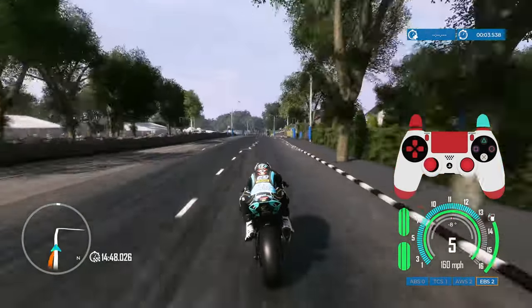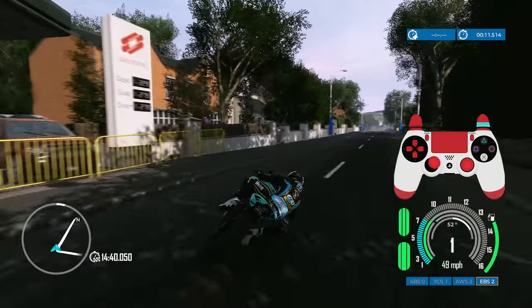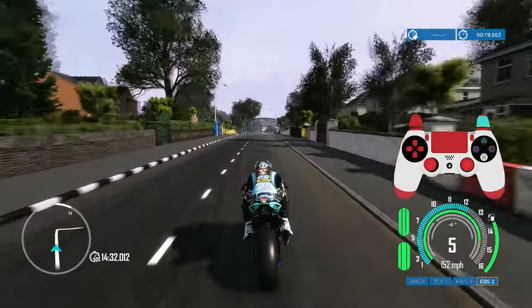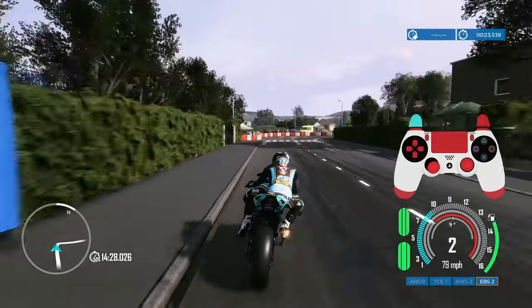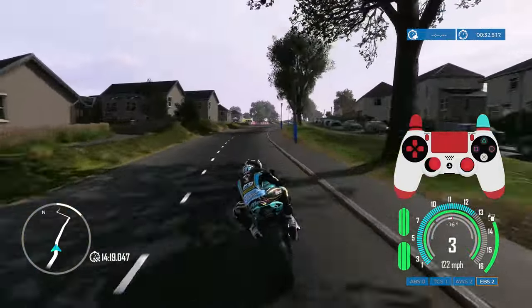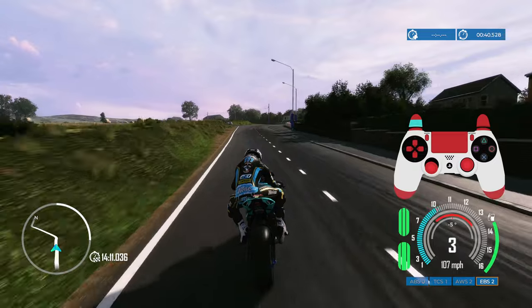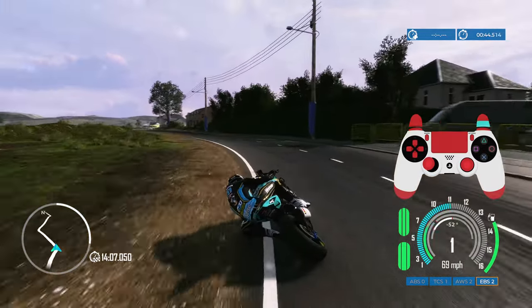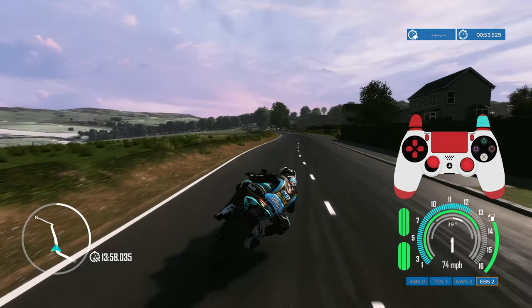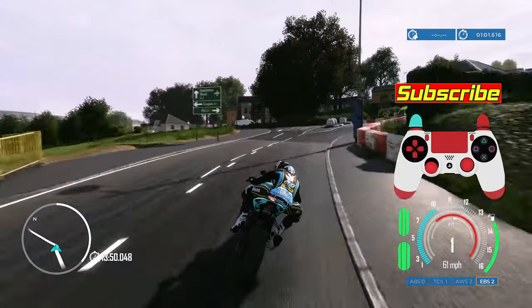Welcome back to another Dr. Ace video. Today we're playing TT Isle of Man 3: Ride on the Edge. I want to show you my controller overlay and give you some tips and tricks to improve your riding in TT3. I'm using the DualSense controller but have put the PS4 controller overlay on because it's easier to read the inputs. A lot of what I'll discuss works regardless of controller, though keyboard users won't benefit much here.